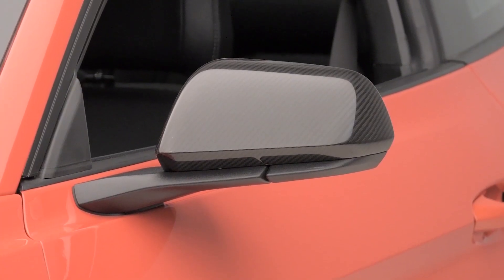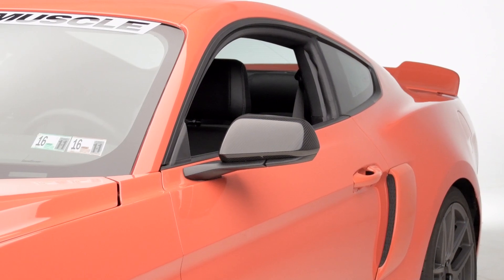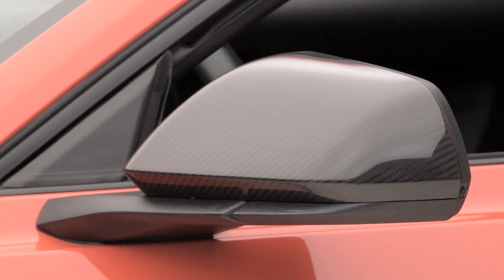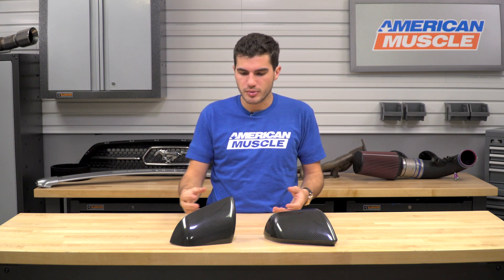If this is something that does pique your interest and you like the idea of adding some carbon fiber finishes to your side mirrors on the S550, expect to be spending about 200 bucks for this particular set from MMD. Not an overly terrible expensive price — something that is to be expected with carbon fiber is very high pricing — but in my personal opinion, a very reasonable price.